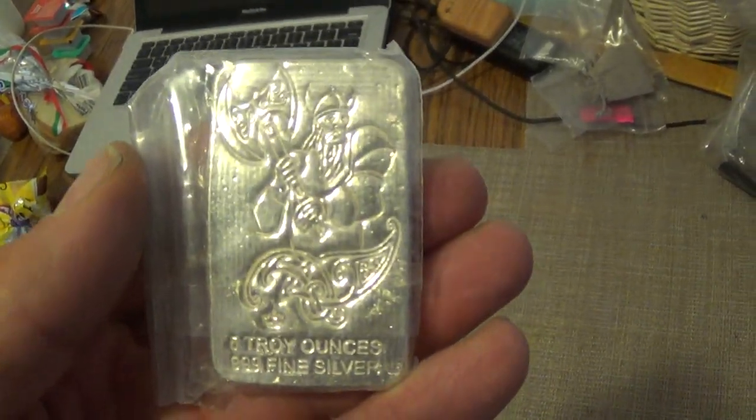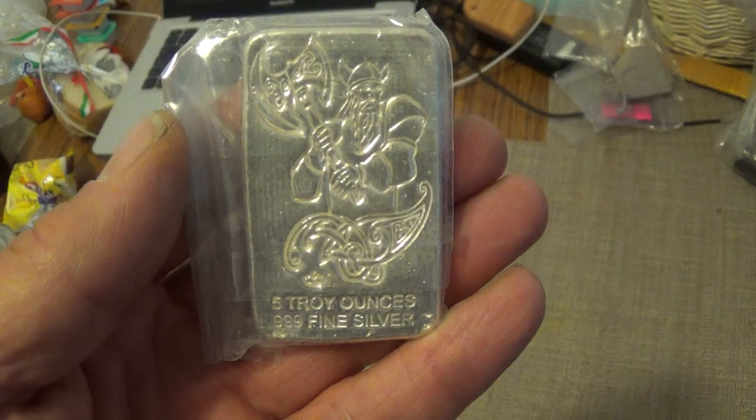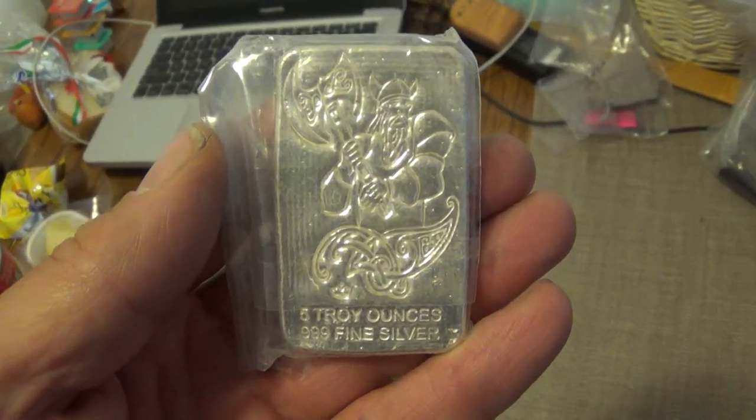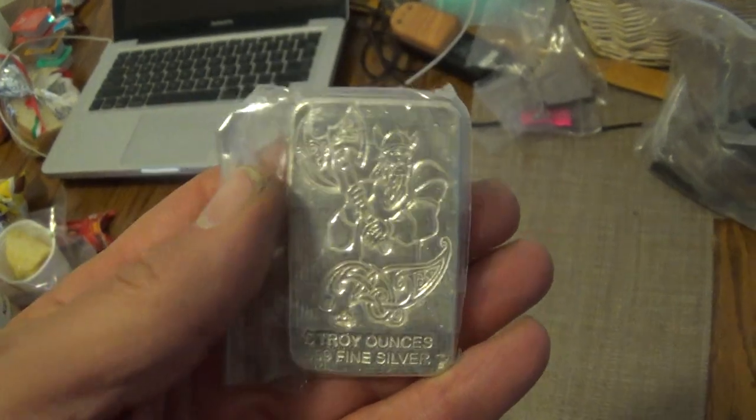Things that they've got with the Vikings — this is the first one, I think the first year that they came out with, I believe. I'll get the double axe and all the other ones eventually. And these are five ounces.